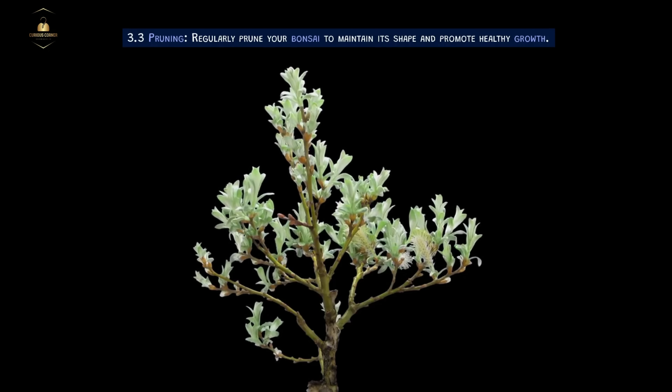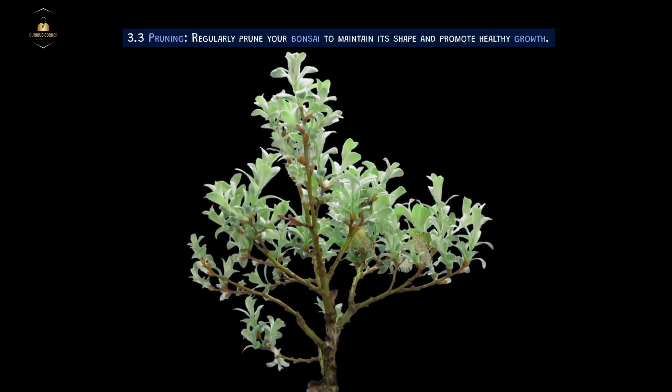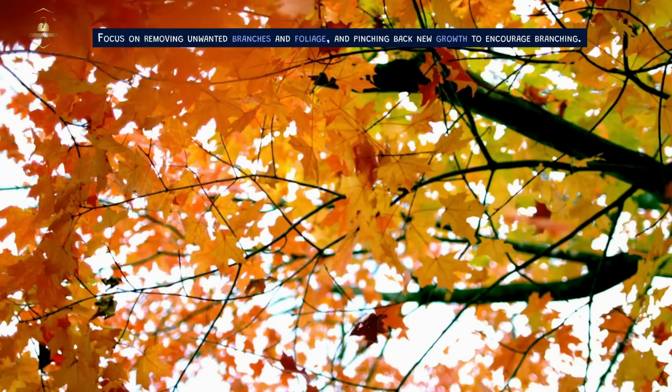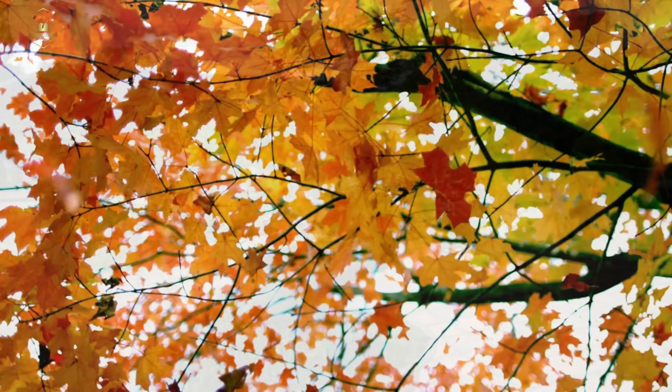Pruning. Regularly prune your bonsai to maintain its shape and promote healthy growth. Focus on removing unwanted branches and foliage, and pinching back new growth to encourage branching.